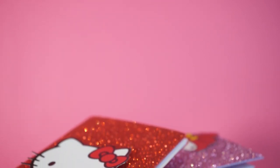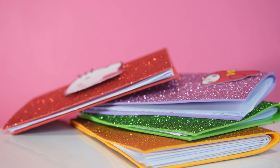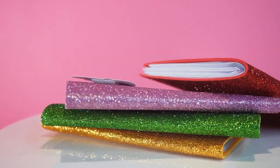Hello, Hello Kitty friends! Do you have secrets you like to share only with your friends? So let's create together these little secret diaries! Give it to each one of your best friends and use it to write down your secrets!